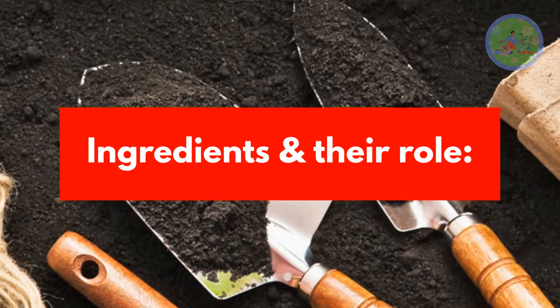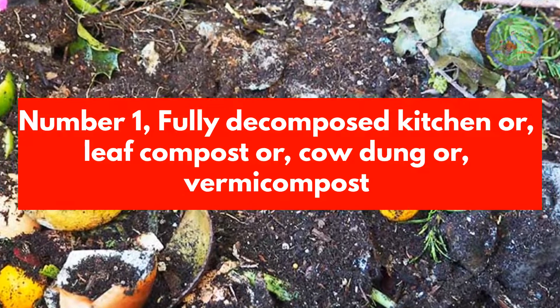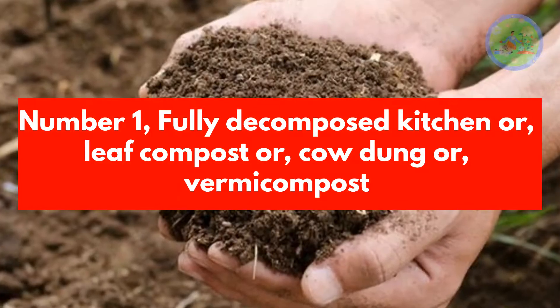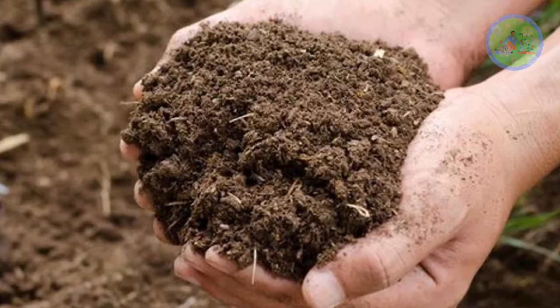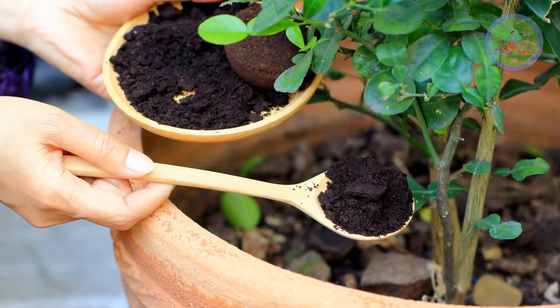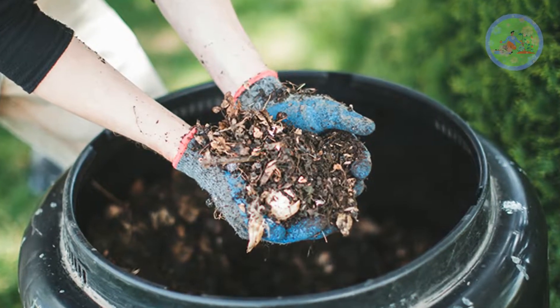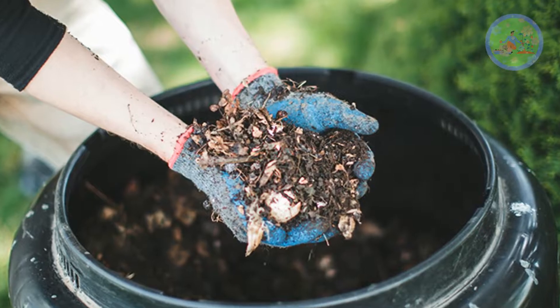Ingredients and their roles. Number 1: Fully Decomposed Kitchen or Leaf Compost, or Cow Dung, or Vermicompost. Compost provides structure to support the root system and provides all macro and micronutrients to the plants like Nitrogen, Potassium, Phosphorus, Iron, Sulfur, and Calcium.